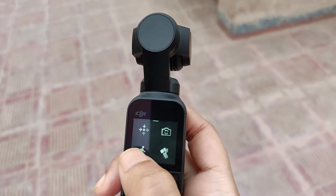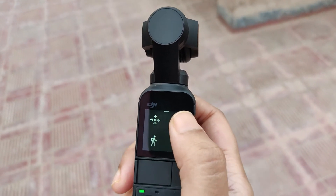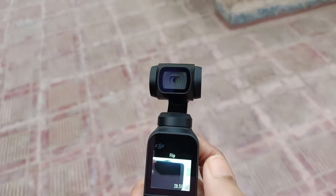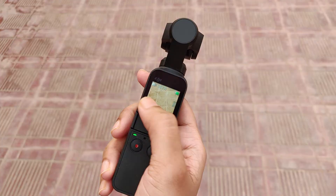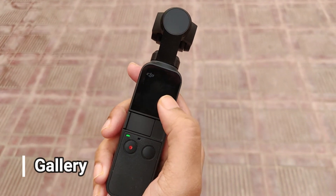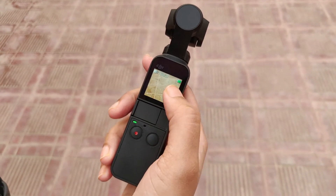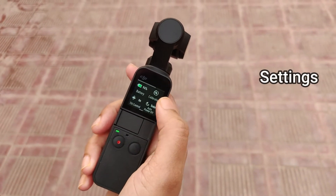It can also shoot 4K at 60fps video at 100 Mbps, slow motion video at 1080p by 120fps 4x, and photos at 12MP with a pixel size of 1.55 micron for footage or sharing every time.